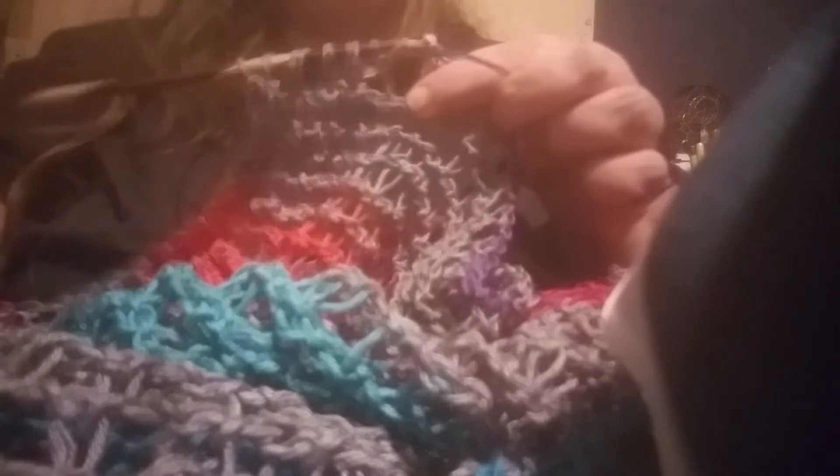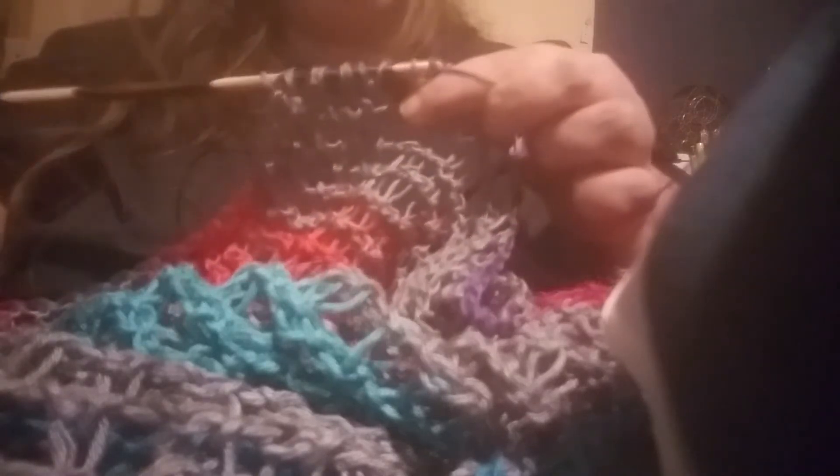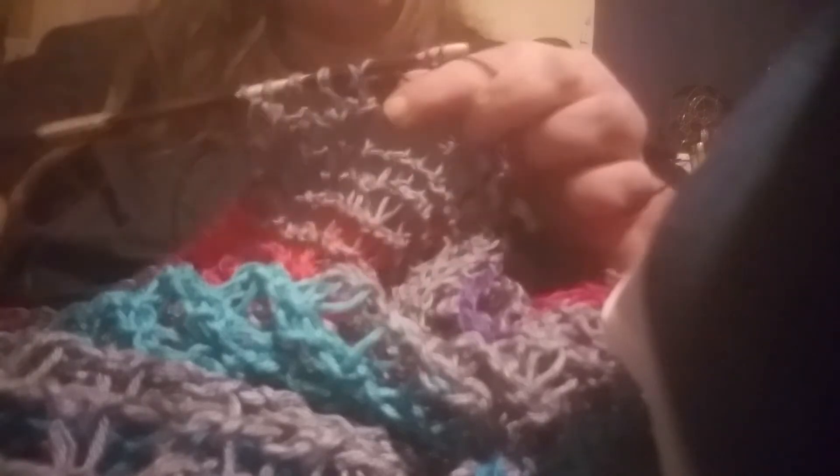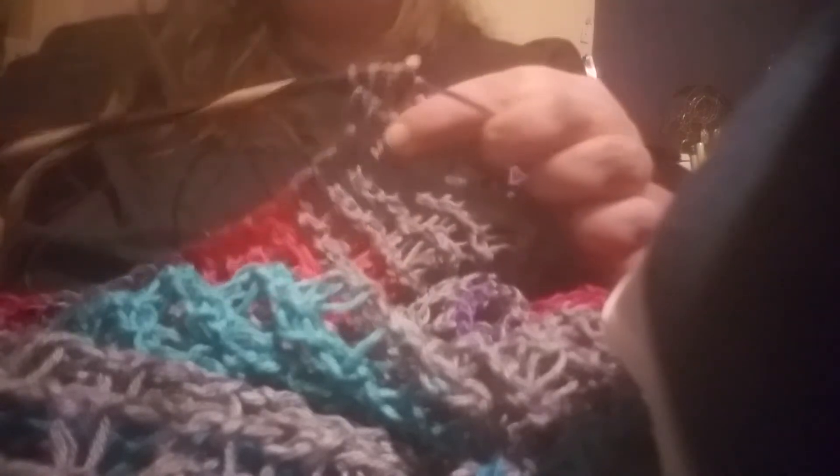The way you use these Tunisian hooks almost feels like you're going through the motions of playing a violin to some degree. I was saying earlier that wouldn't it be cool if it played a little tune while you used it — I'm being silly of course.